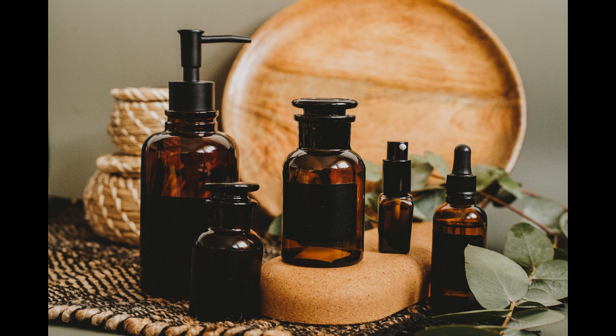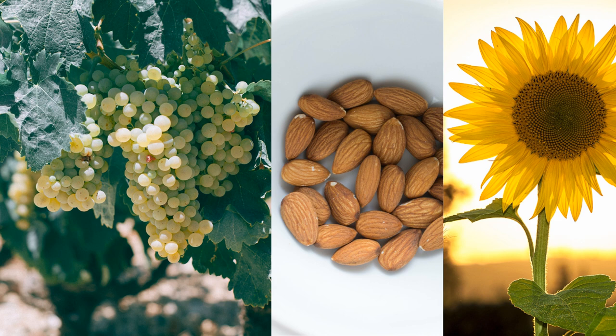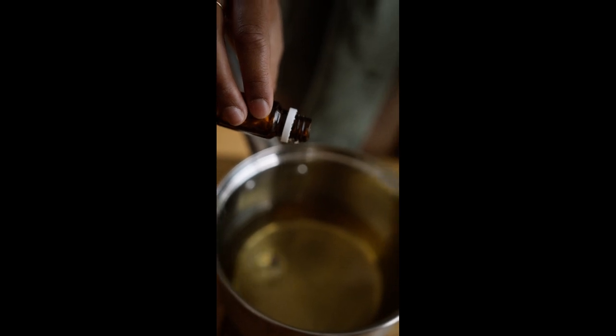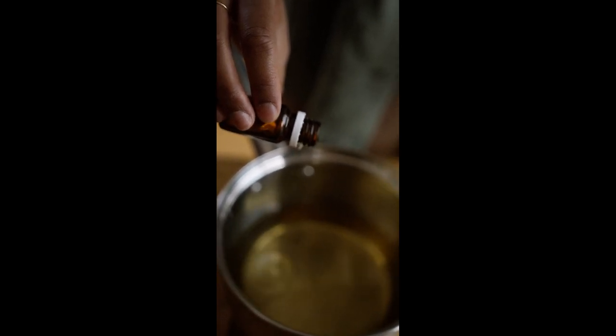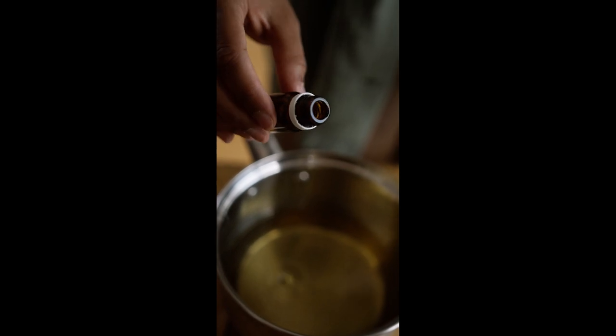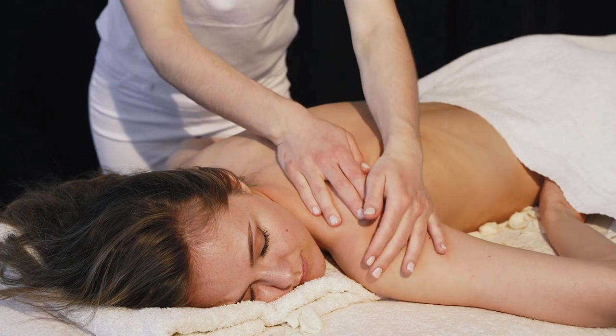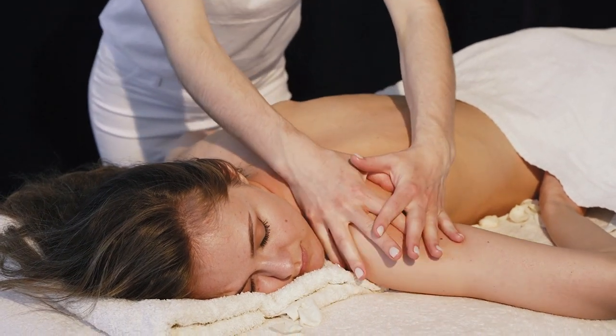Mixing different essential oils together for massage purposes increases their therapeutic effect. Sweet almond, grape seed and sunflower oils are the best carrier oils to use. The ratio is usually 100 milliliters of carrier oil to 20 drops of essential oil. Gently pour out the carrier oil into a bowl and add the essential oil of your choice one drop at a time. Gently mix all together and ensure that your hands are clean, ready to give and receive a lovely relaxing massage.